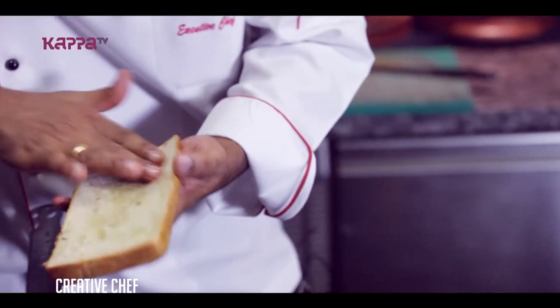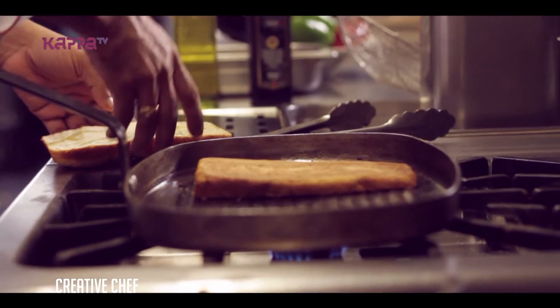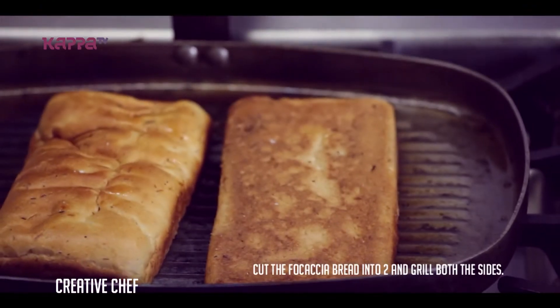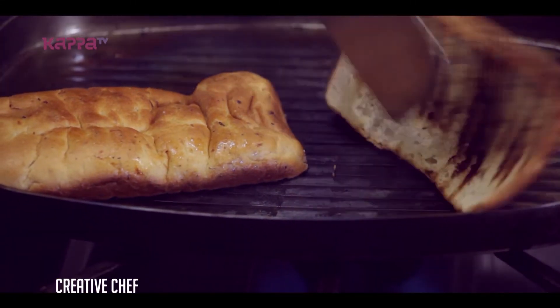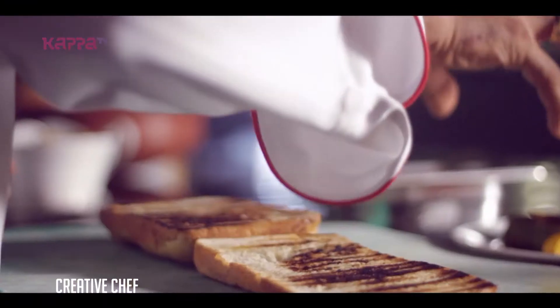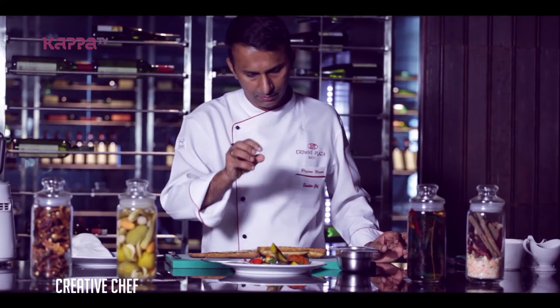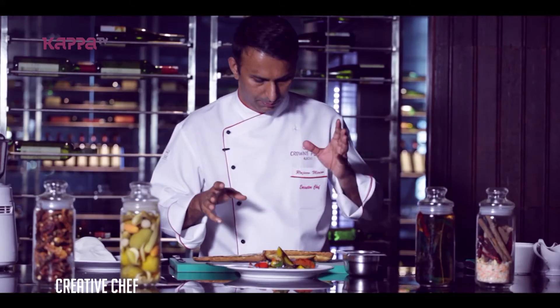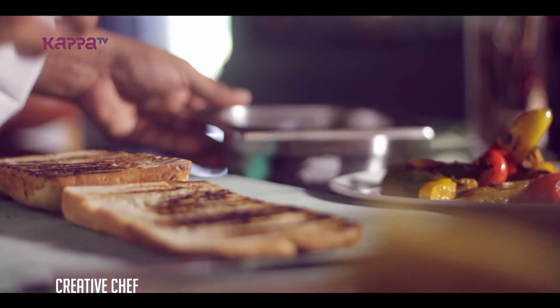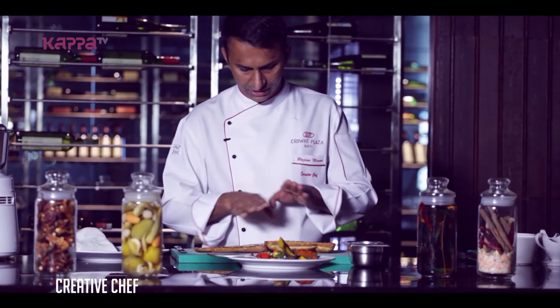I will grill it and add all the ingredients. I will grill the mixed vegetables and marinate with olive oil and balsamic vinegar. I will grill the feta cheese with focaccia bread. We will grill the focaccia bread.